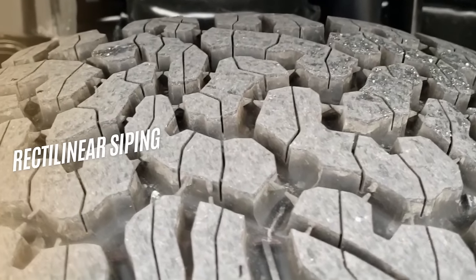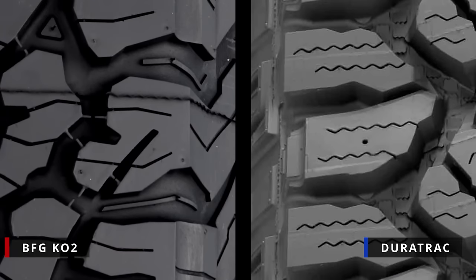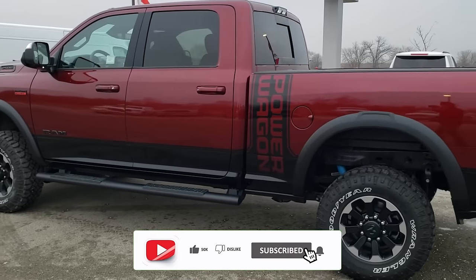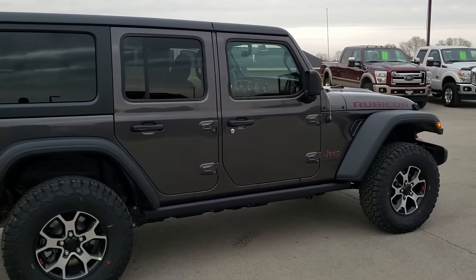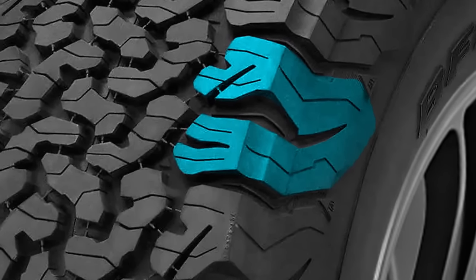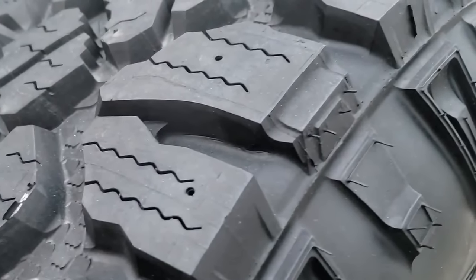In contrast, the BFG KO2 features very prominent stone injectors placed on the outer margins, along with rectilinear siping on its wave-like tread. Although both tires have serrated shoulders, the bigger scoop in the KO2 is more prominent. Both tires also feature very different sidewall designs — in the KO2, slanted sidewall lugs are pasted on a larger surface area, while in the Duratrac those lugs cover a smaller area but are bulkier in comparison.